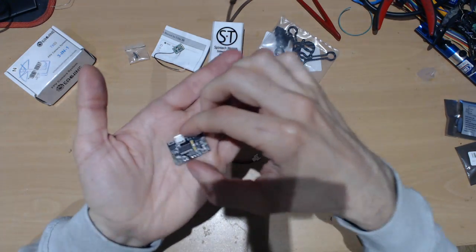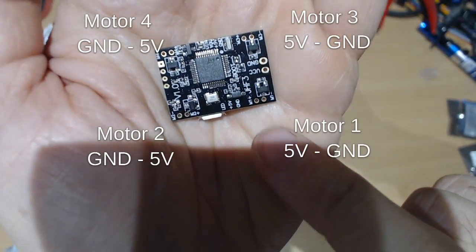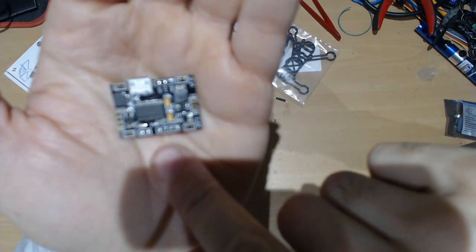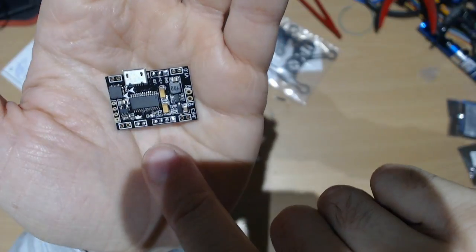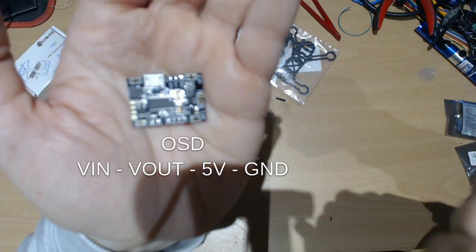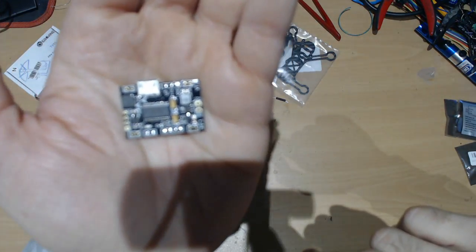The connectors are pretty easy to do. So one, two, three and four. Here is the OSC and this is the buzzer, and then here is where the receiver for FrySky is going to be connected.